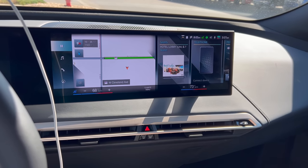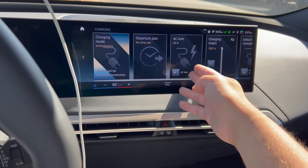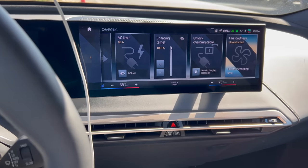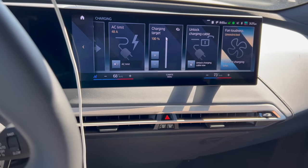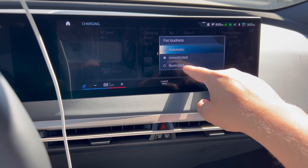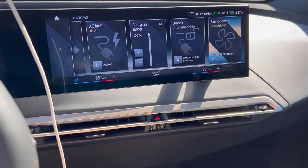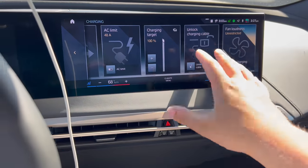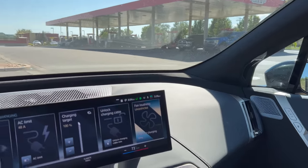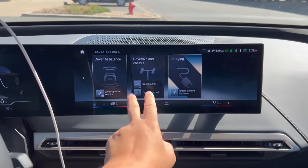Let me show you a bit of this iDrive system. There are a couple cool features in the iX, the first having to do with charging. If you go here to driving and then charging, you can set your charging limit for AC power, set your charging target — BMW recommends 80% and I would agree — and with only a 5 kilowatt hour buffer on this big 105 usable / 111 gross battery, that makes sense. You can also adjust your fan loudness to 'restricted' if you don't want it loud in your garage, or 'unrestricted' to cool down as fast as possible regardless of noise.